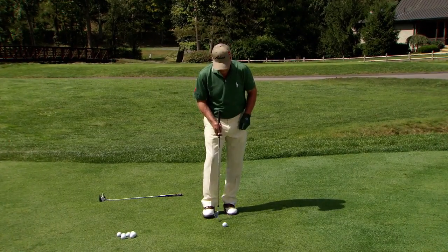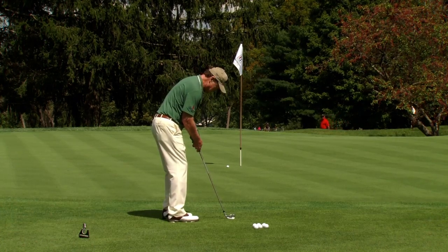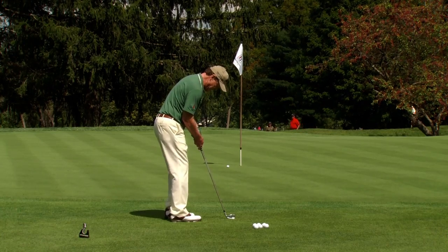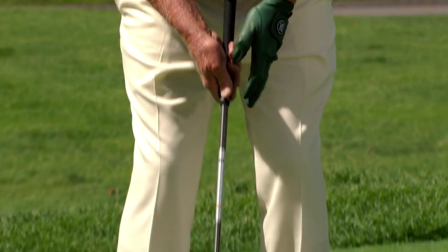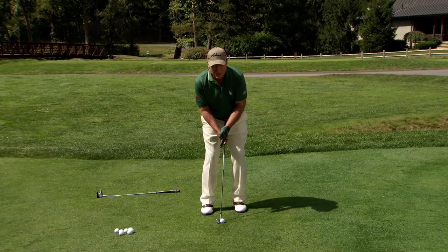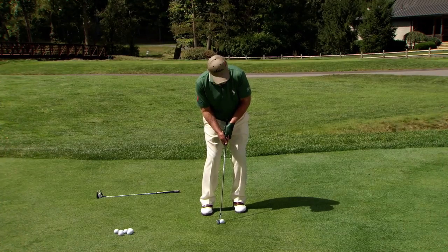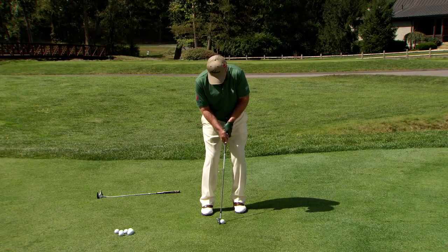And what he would do — I watched him very closely — he would get a five iron and get into the putting position like this, with his hands up high and a slight lean of the shaft where the shaft is leaning back just a little bit, weight on his left foot, and he would take his putting stroke with the five iron.